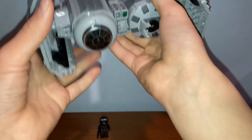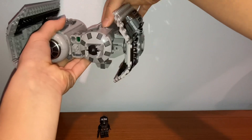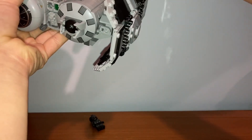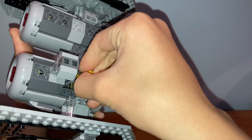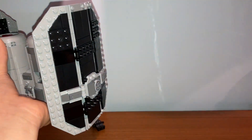The idea behind the bombing feature is you take your figure — supposedly a rebel, but I'm using the TIE Bomber Pilot — press down here, and all four bombs drop down. To reload, it's a bit difficult because you have to reach underneath, but you just put the bombs back in through these Technic pieces. You also get extra bombs in the cart.